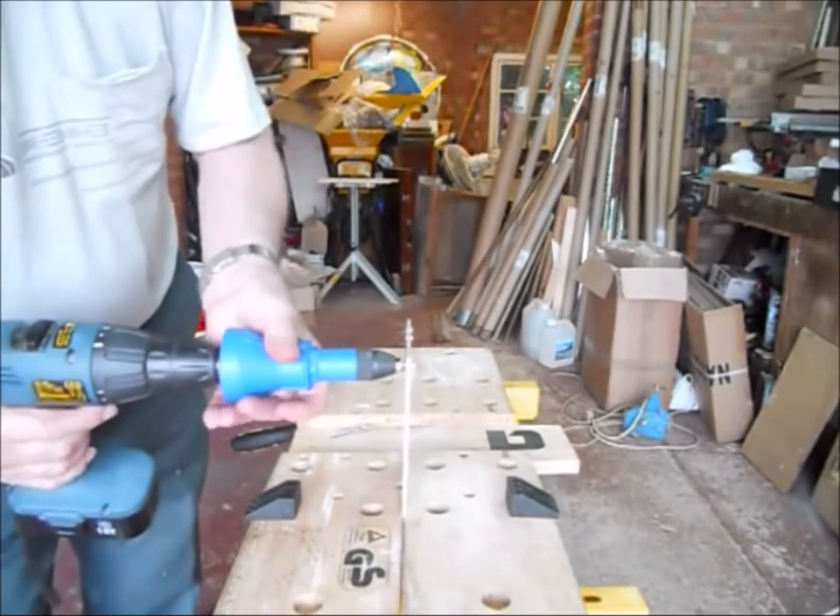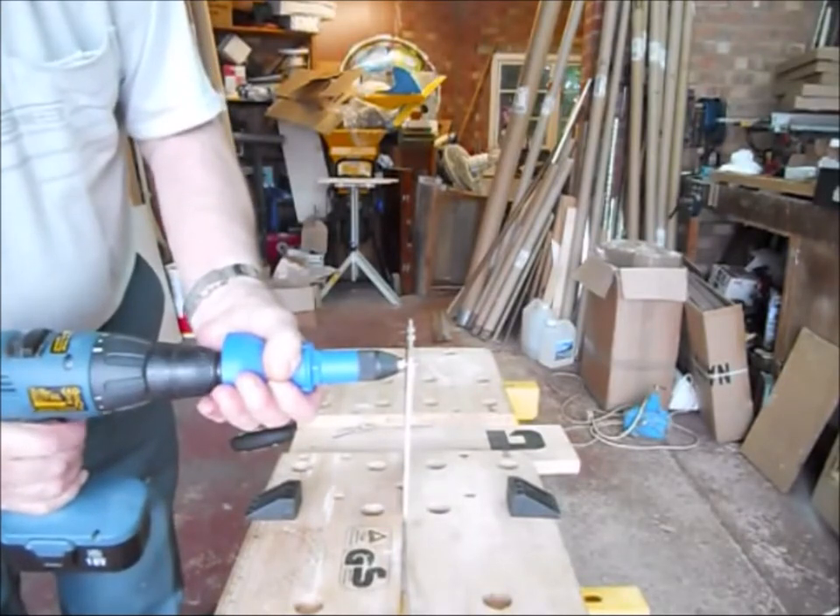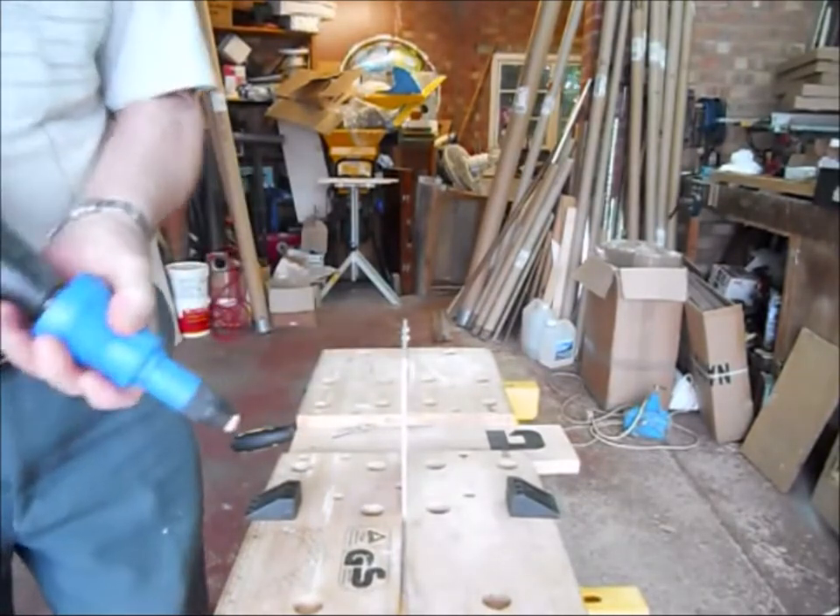Put it into the work piece, hold the riveter, and operate the drill. Just as easy as that.